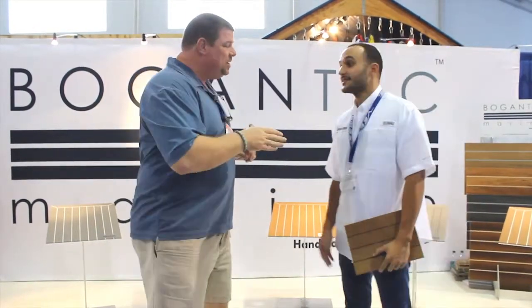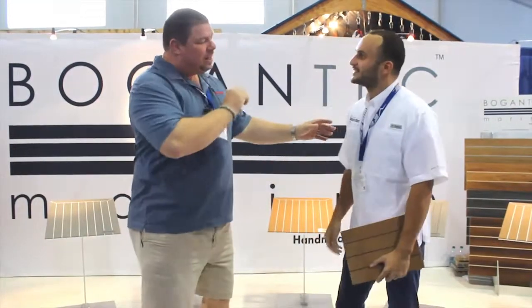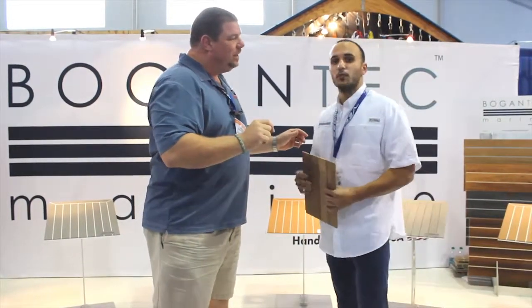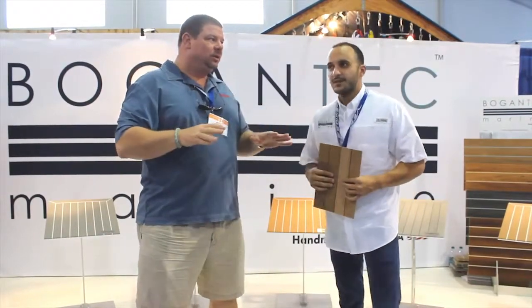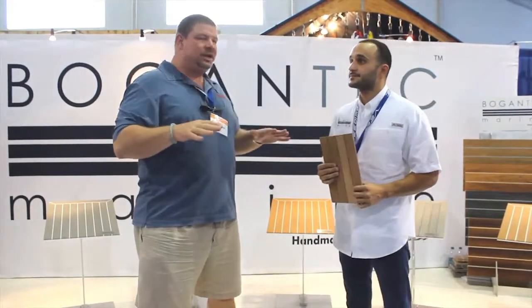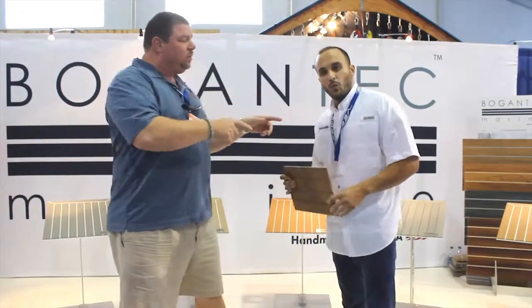I'm here with Gilbert. How are you, sir? Nice to meet you, sir. Nice to meet you too. Pronounce the name of the company for me again. It's Bogontech Marine. Bogontech Marine. I've seen a lot of products out there that are similar to what you guys have, but this is really unique. Tell our viewers about what Bogontech Marine has to offer.